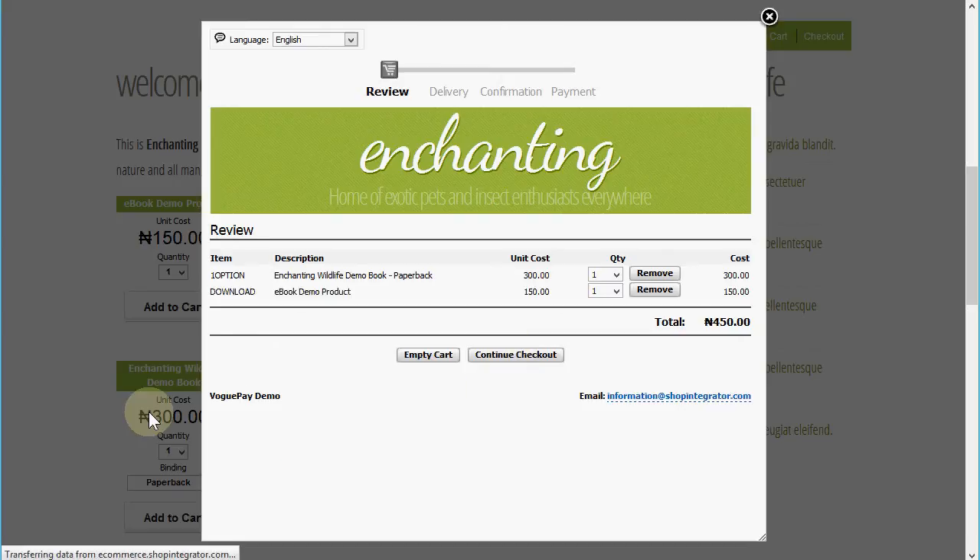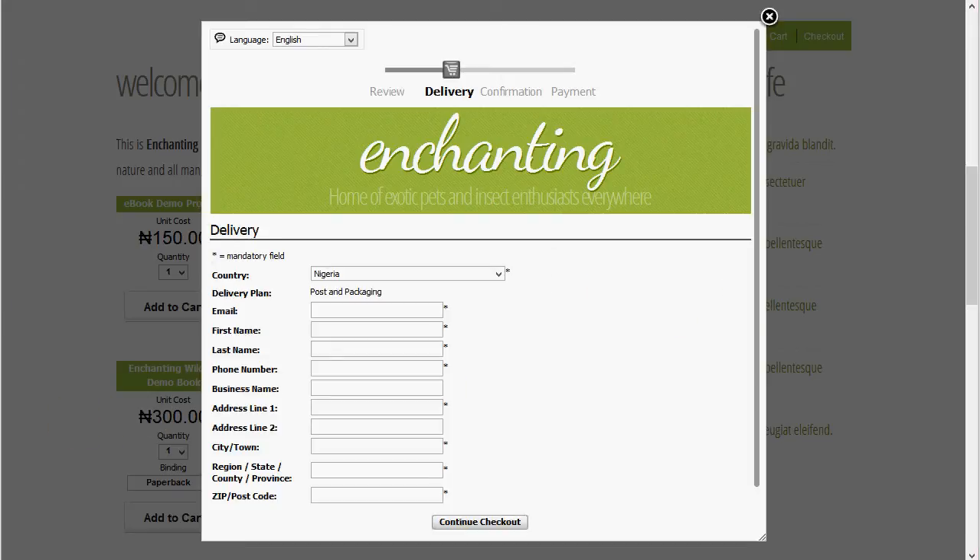I'm going to continue on now. It's going to collect some details from me, so I'm just going to quickly enter some details to allow me to proceed with the order.